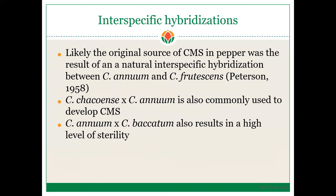You can also do interspecific hybridizations, which is quite easy. Likely the original source of CMS in pepper was the result of a natural interspecific hybridization, as mentioned in part two, between Capsicum annuum and Capsicum frutescens. Crossing C. chinense by C. annuum can also develop CMS, although this is not used at a commercial level. Additionally, Capsicum annuum by Capsicum baccatum also results in a high level of sterility. These are other ways you can develop A-lines in your breeding program.